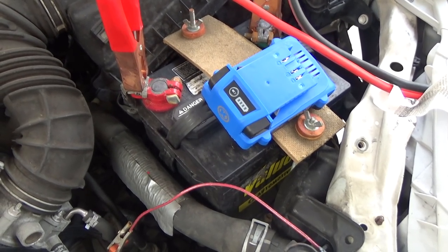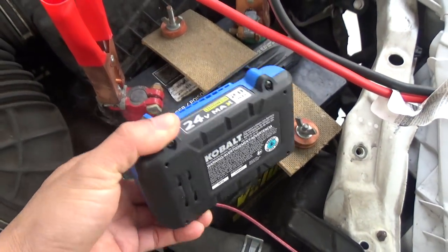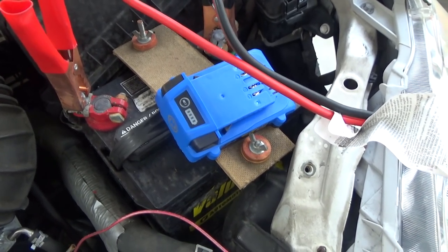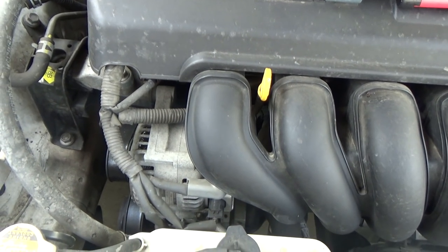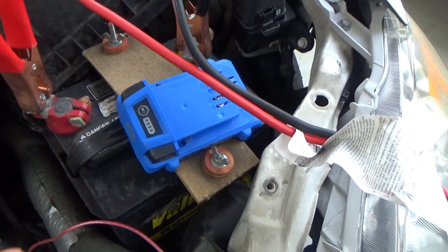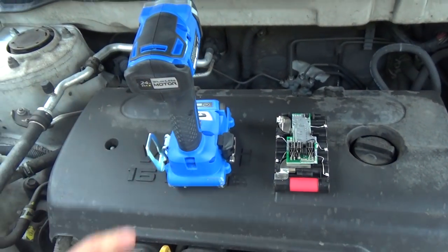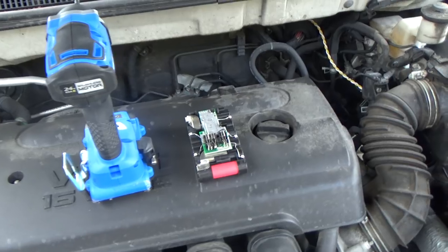I have always wanted to see whether or not I can use a cordless tool battery to start my car, and today I'm going to answer that question once and for all. After all, this starter motor is only a 12-volt DC motor. So how hard can it be? If this battery pack can power this, then there's no reason why it cannot power that. Right? Wrong.